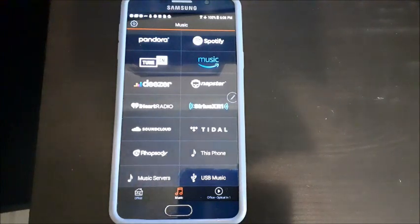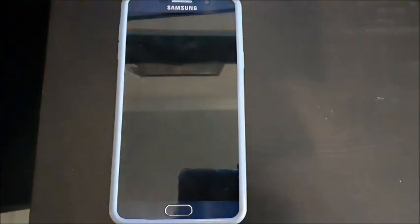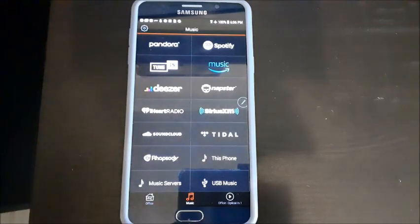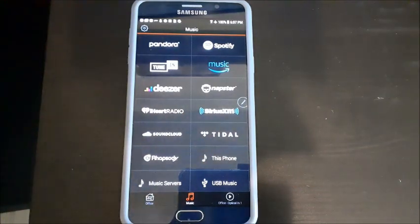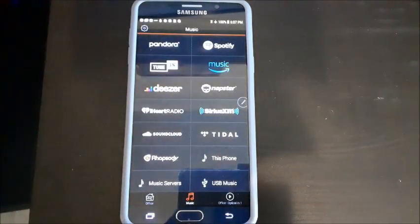HEOS will also support paid subscriptions like Tidal or Pandora. Me personally, I have a lot of high-quality CDs and have spent a good amount of time ripping my MP3s, so I'm quite proud of my library. There are lots of ways to store music — you can store it on the phone itself. If you use an app like iSynker, it basically turns your Android phone into an Apple Music phone, syncing your iTunes playlists.